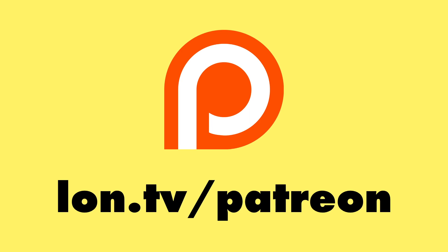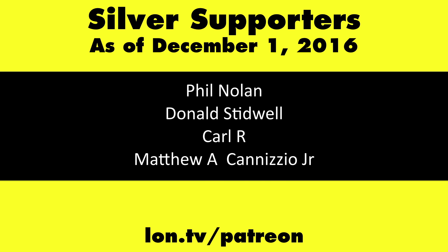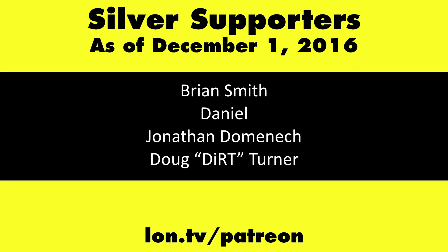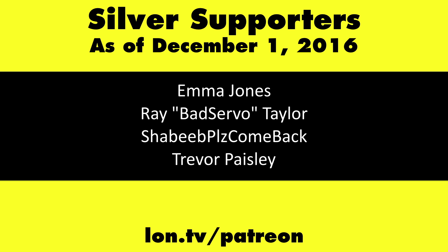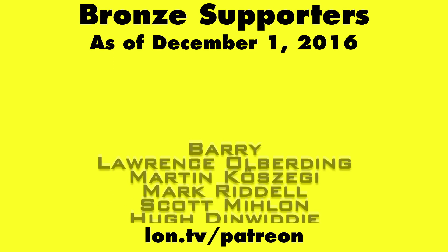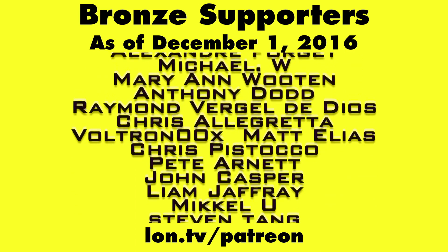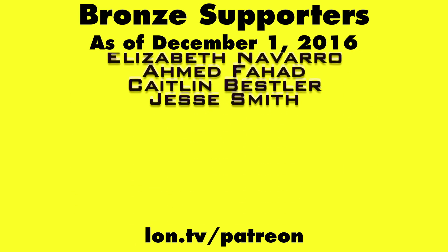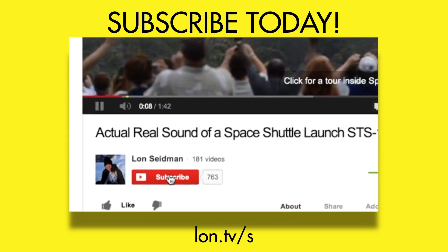If you have more questions on this, do leave them down in the comments below. This is Lon Seidman — thanks for watching. This channel is brought to you by my Patreon supporters. If you want to help the channel, you can by contributing as little as a dollar a month. Head over to lon.tv/patreon to learn more, and don't forget to subscribe — visit lon.tv/s.